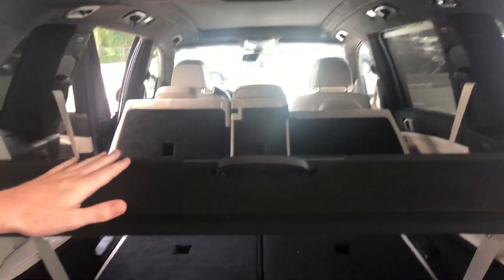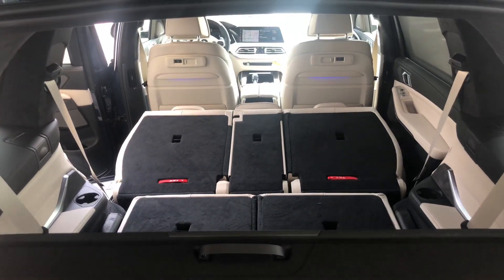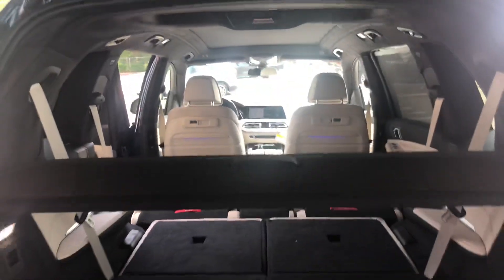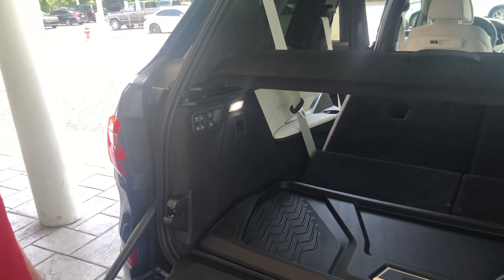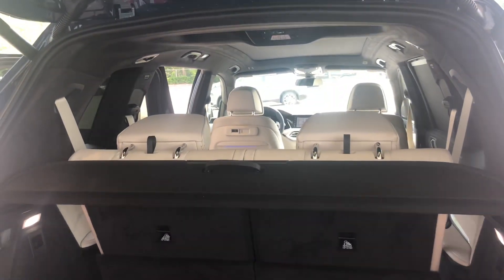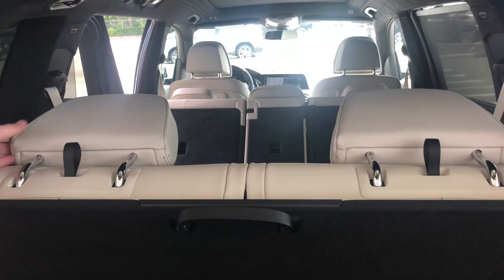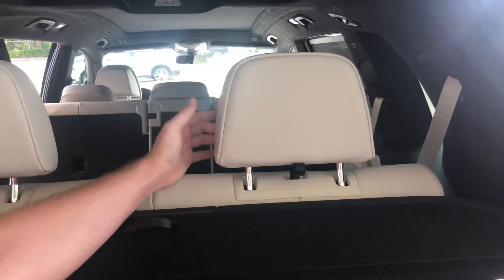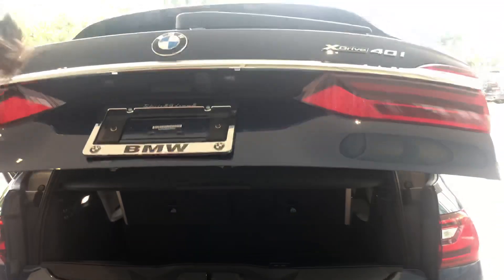This privacy shade is removable as well. That's the maximum storage you'll get in the X7. If you push one button, it'll bring all the seats back up — they're all powered. The only thing that isn't powered is the headrests; everything else is completely powered. The X7 also features a kick-to-open so you can open and close the trunk and the split tailgate just from under the bumper if you have the key with you.